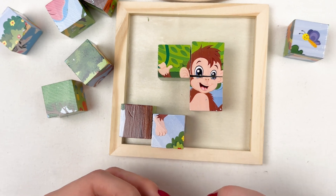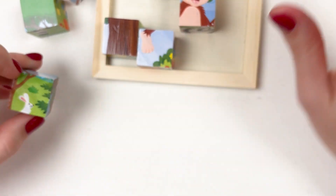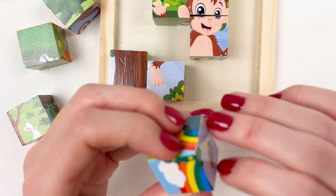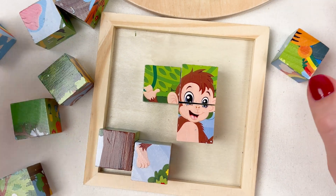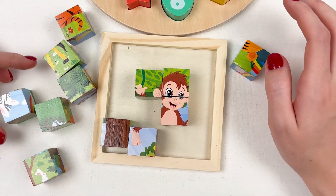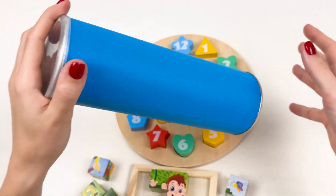We have another tree piece — but I don't think it goes here. It looks like it belongs somewhere here. I'm not sure. Okay, let's see the other puzzles and then we'll come back to our monkey. Let's open the last box and I hope there will be more clues for our monkey puzzle.